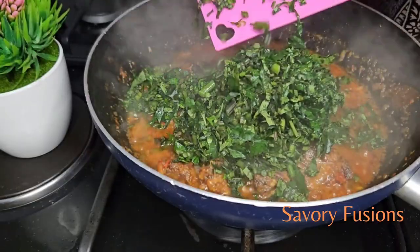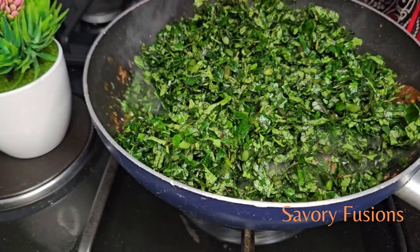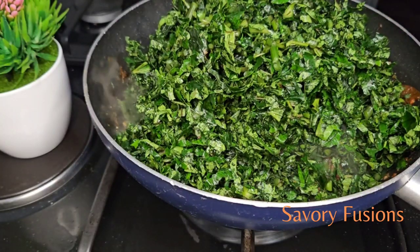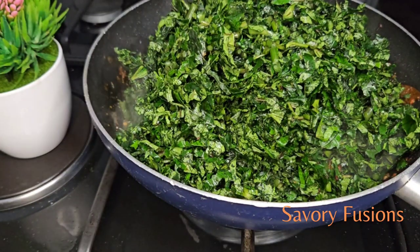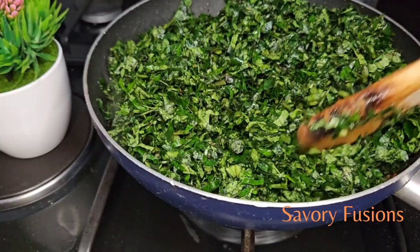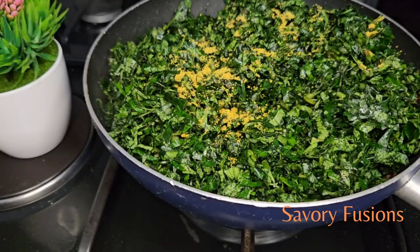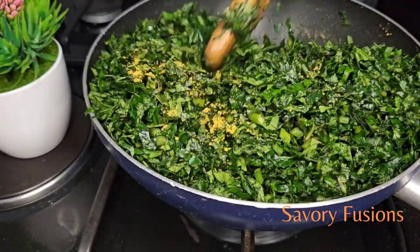Here I have ugu leaf — green vegetable leaf — that has already been sliced into tiny pieces, washed, soaked first in salt water, and rinsed in fresh water. We're going to mix all this together and check for seasoning — for salt — to see if it's up to your taste. If it's not, you can add some; I'm going to add some chicken bouillon.